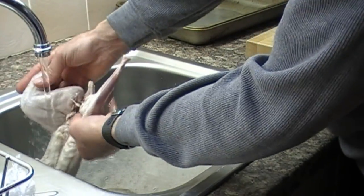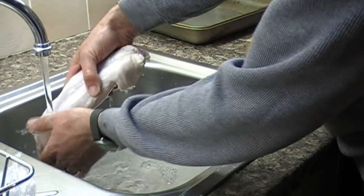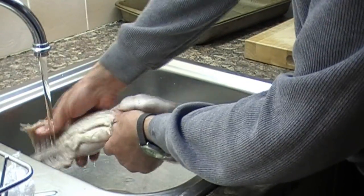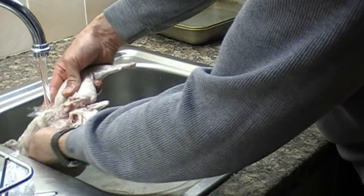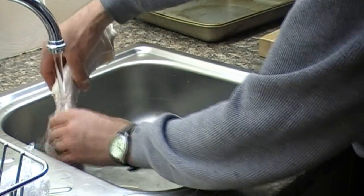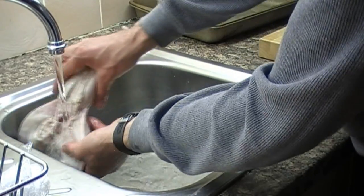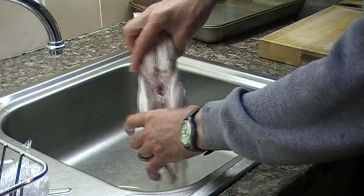It also helps tenderize the meat nicely. Wash it down with some nice cold tap water to get the excess salt and vinegar off of it. Again, shake as much water as you can off of it.